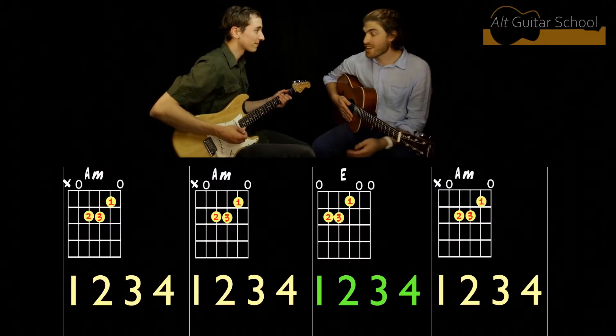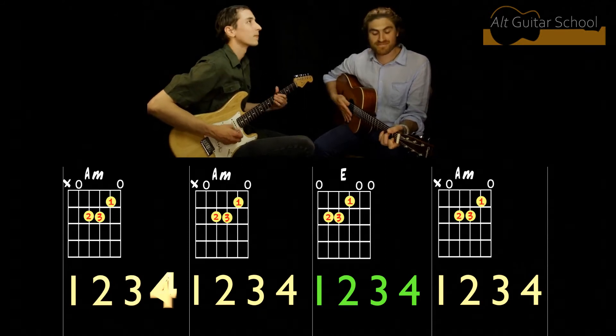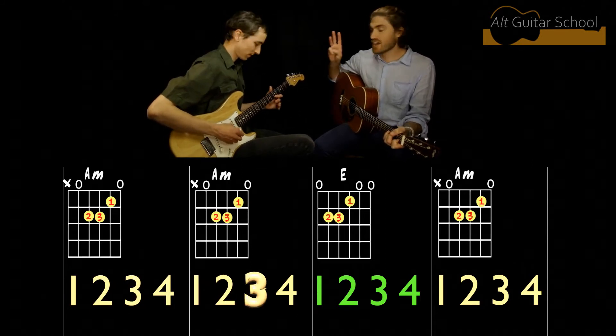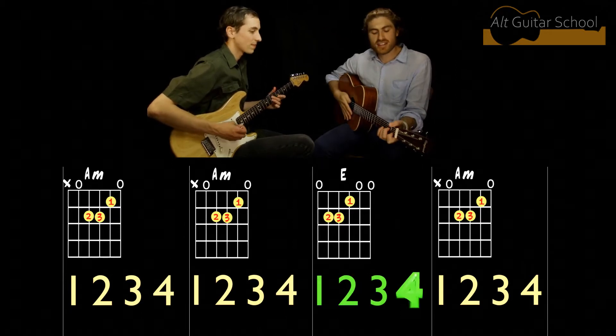One, two, three, and four. One, two, three, four. One, two, three — and we change. One, two, three, four — and change.